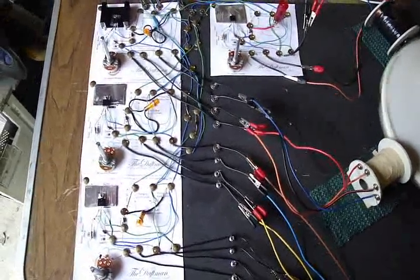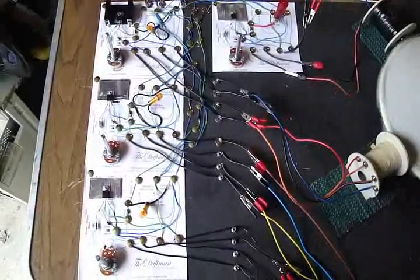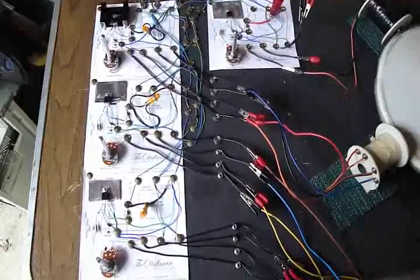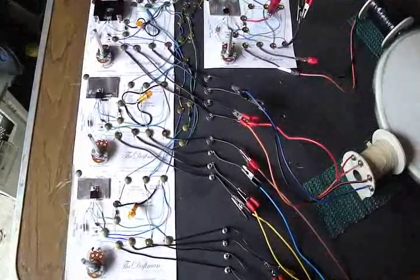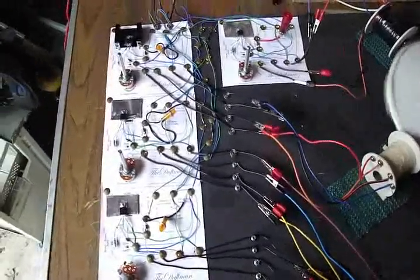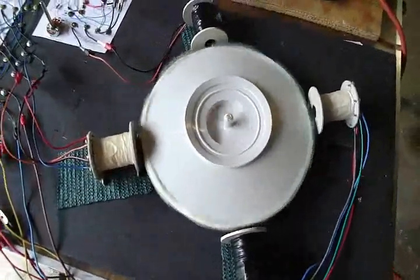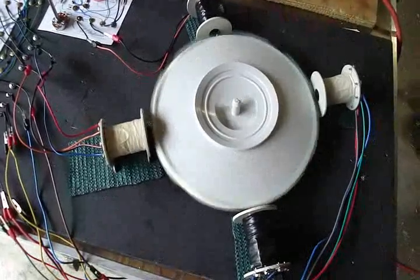Hi everybody, it's Poppy. I made some changes to the motor I built yesterday that had three circuits, three trigger coils, three run coils. I made it so that it now has four circuits — four total circuits, four trigger, four run, one rotor — and it looks like that.